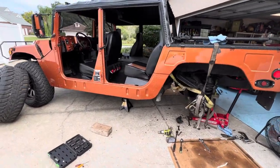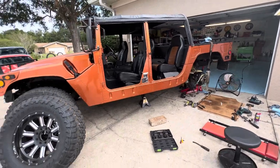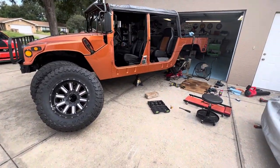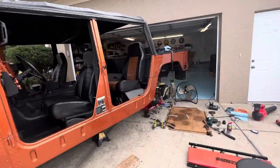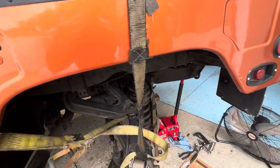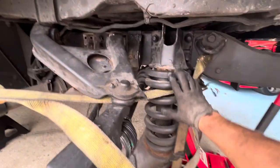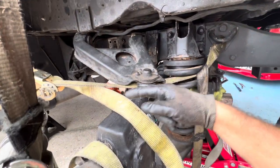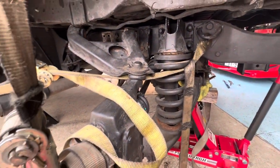Hey guys, what's up — Sportmotive Eugene here. I wanted to do this quick video; I haven't seen much of this information online. I'm doing the two-inch spacer coil lift on the Hummer H2. I have a video on my channel showing how to do the spacer install with straps — pretty easy, maybe half an hour to an hour per side.